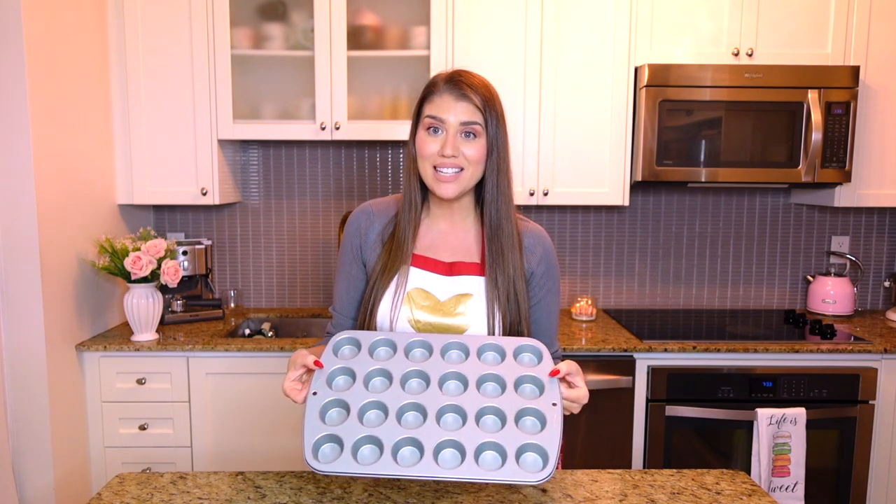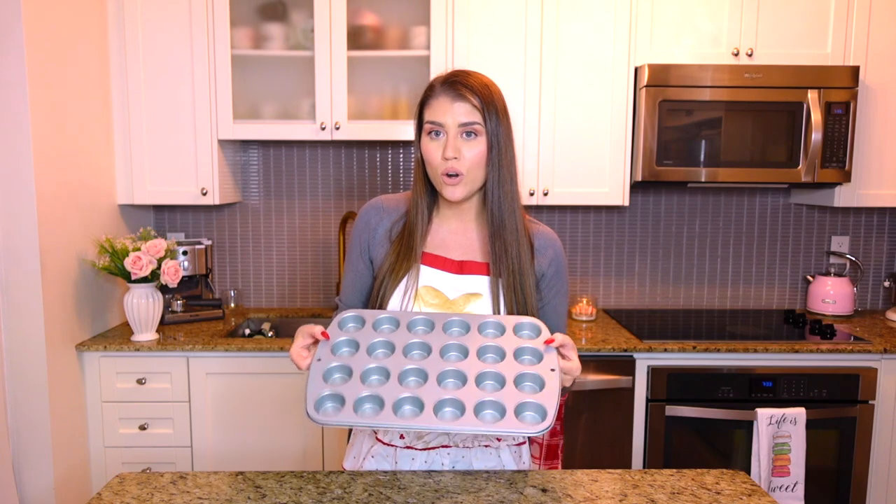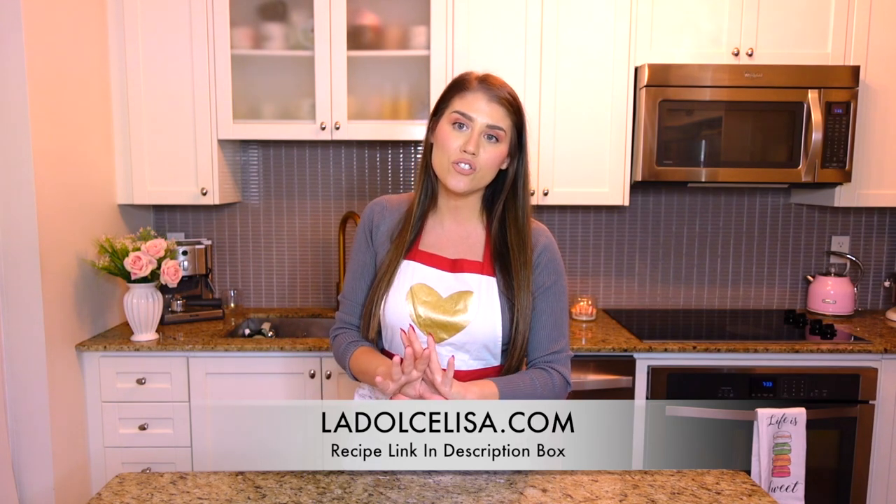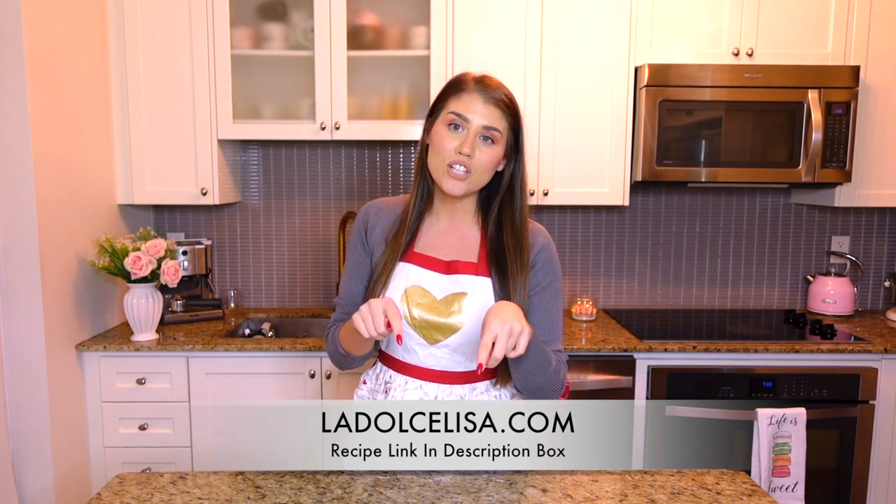Your dough has come together — that only took a minute! Now we have a 24-cup mini muffin tin, but this recipe makes 12 little mini cookie cups, so a 12-cup tin is perfect. You can easily double the recipe if you'd like more. I'll have the exact ingredients and instructions on my blog, ladolcelisa.com — check that out in the description box below.